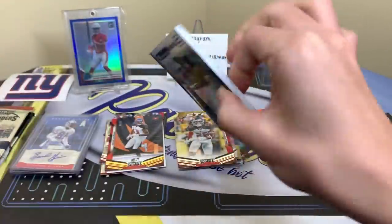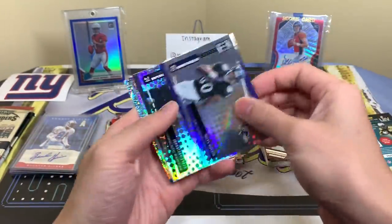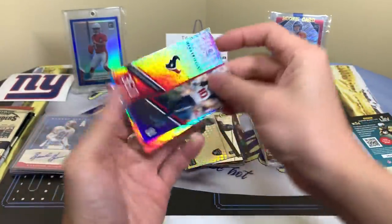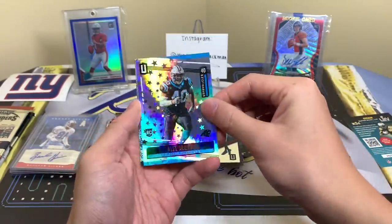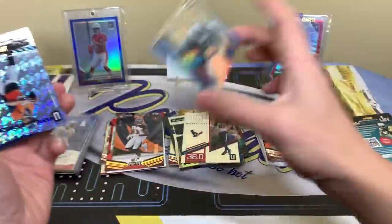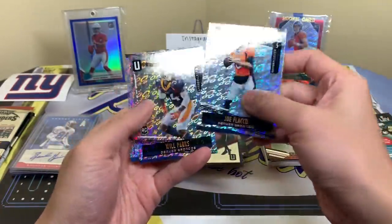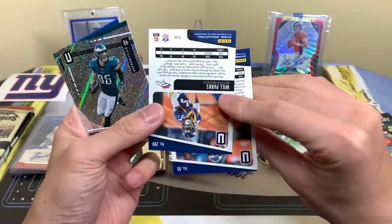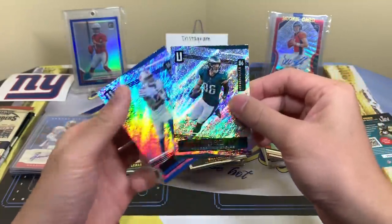Unparalleled — this is a thin pack. Miles Boykin, Jonathan Abram, High Flyers Hopkins insert, Arma rookie numbered to 200, Joe Flacco, Will Parks, Zach Ertz. These two — Ertz and Robert Foster — are actually flight parallels. Otherwise just base cards here.